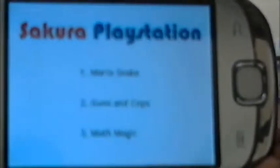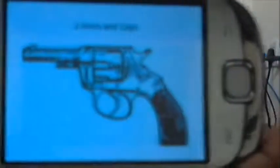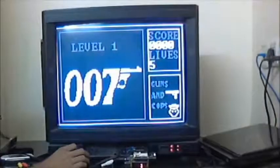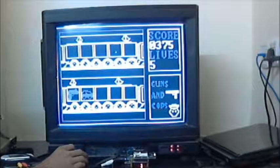In the Guns and Cops game, played with the USB mouse, the Android phone acts as the audio device. You have to shoot at the guns and the bombs. If you shoot at the people, you lose score.